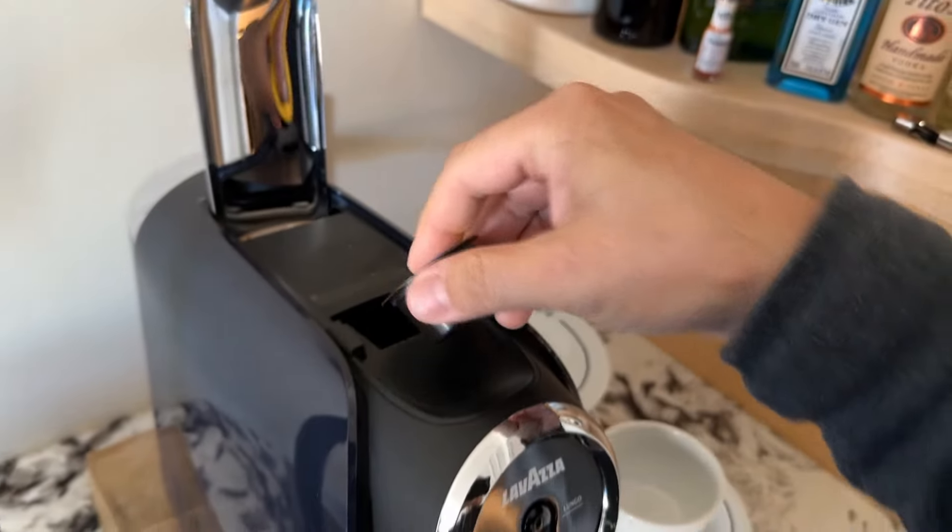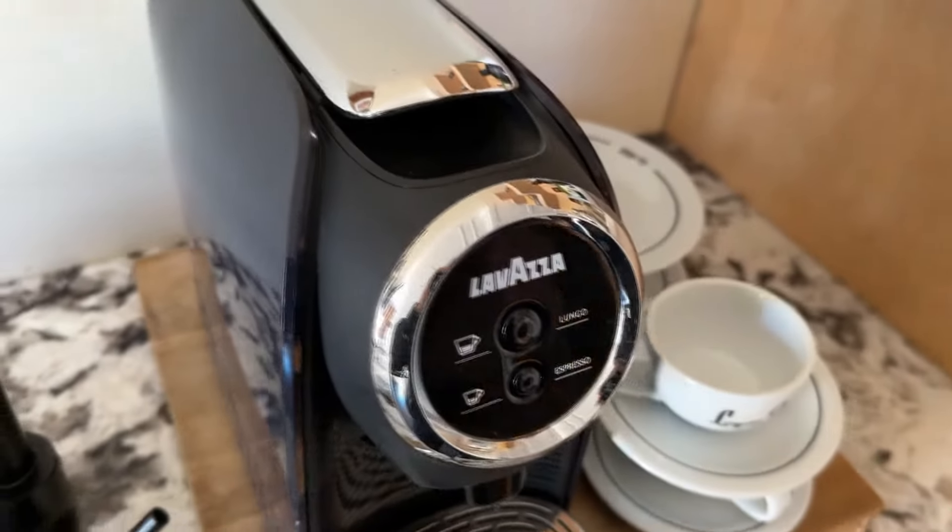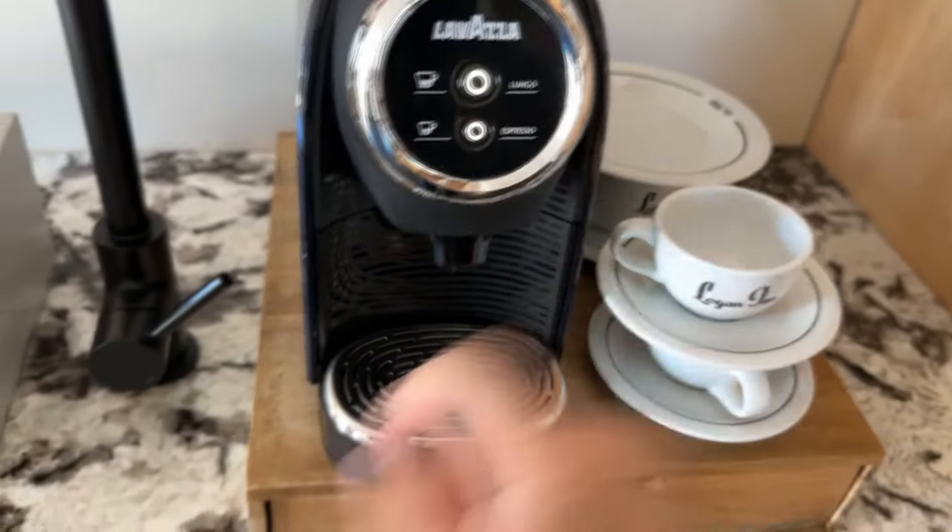Just drop the Lavazza Blue capsule in the tray, close it up, punch the button, and in minutes you've got a beautiful delicious espresso.